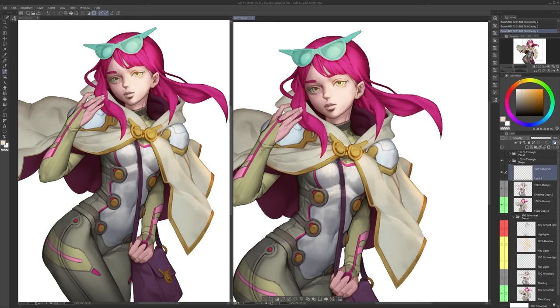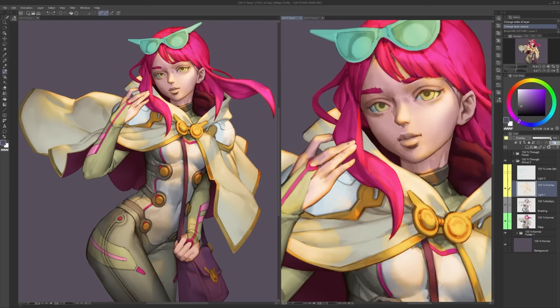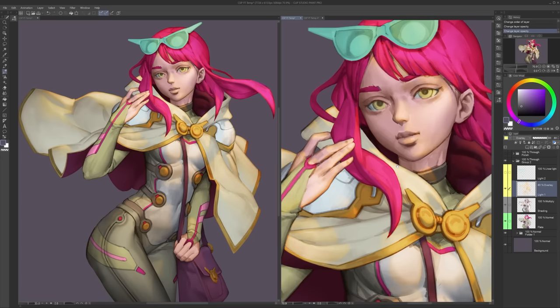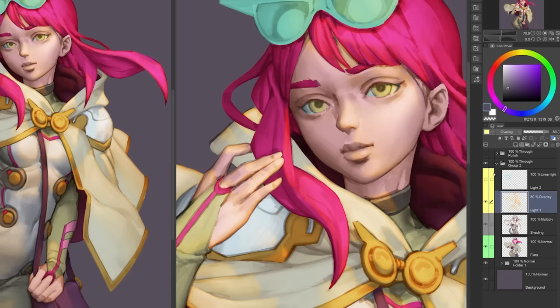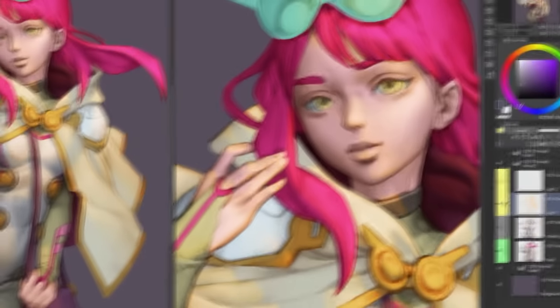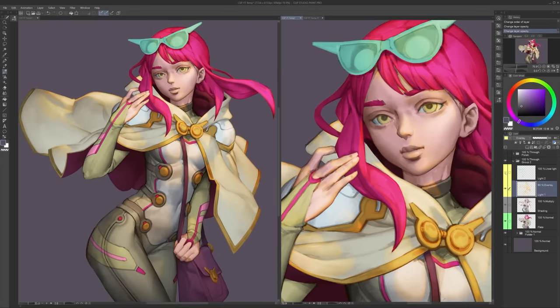This is by far my favorite step — it's relatively quick and really adds a dramatic effect. Since everything is on its own layer we can adjust the opacity if something is too bright. Let's also add another light — a cooler light this time coming from the side for a dramatic effect. Lighting done, step five clear.